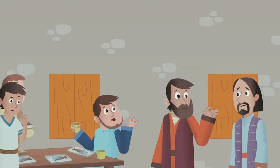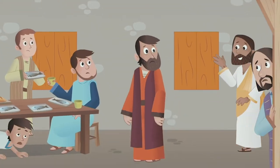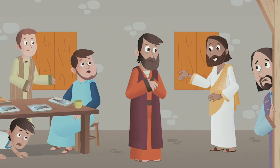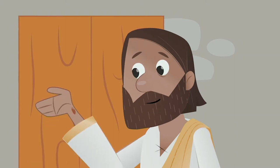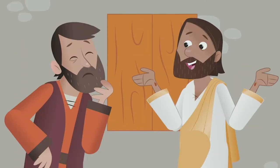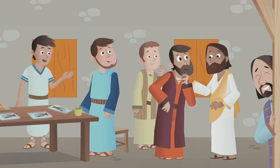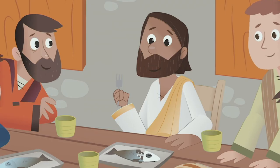Later, the disciples were gathered together in a room. They were talking about what had happened when Jesus appeared to them. They were terrified — they thought he was a ghost. Don't worry, said Jesus. See my hands and feet? It's me. Touch me. You can't touch a ghost, and ghosts don't eat either. But I'm feeling really hungry. So he ate some fish.